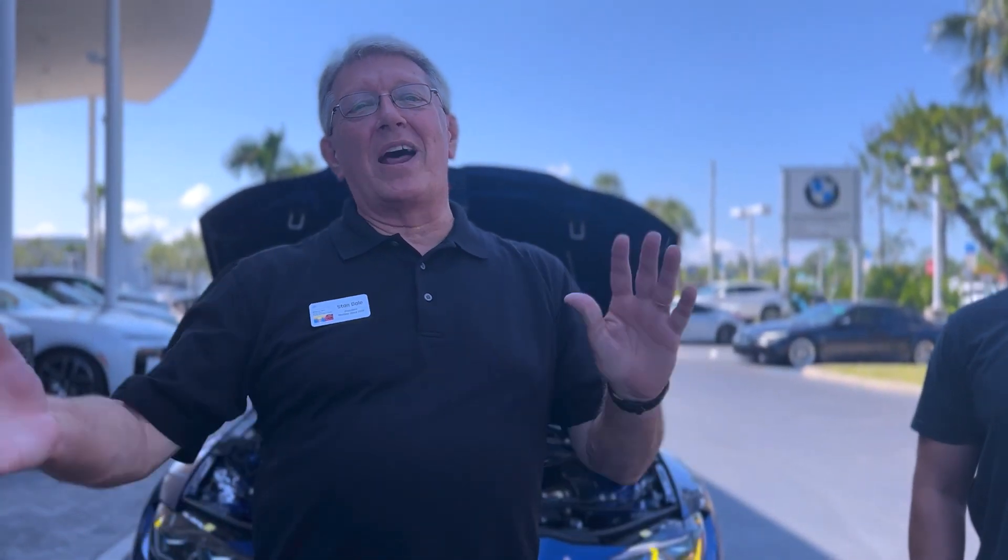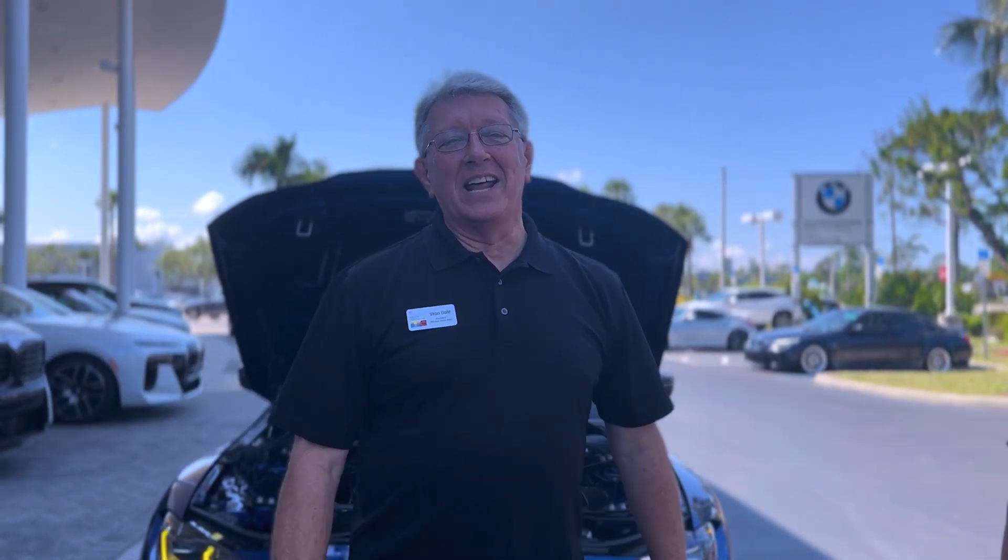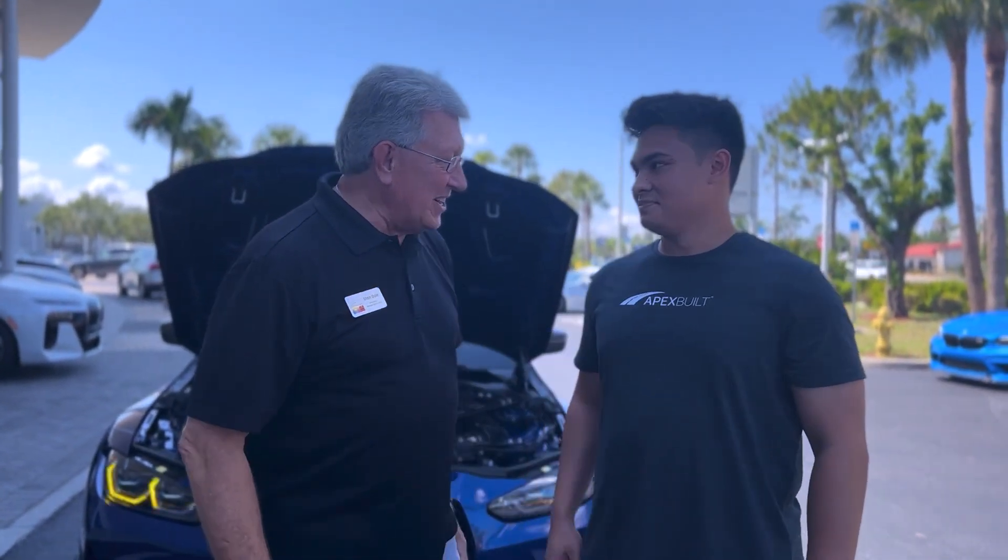Hey, good morning everybody. Stan Dale, President of Florida Suncoast BMW. Hope you're doing well. We're out at another Cars and Coffee, and this morning I want to introduce you to a really good friend of ours, a new member of our chapter for about six months, Sean Shackford. Sean, how you doing this morning, buddy? Good, nice to meet you. Good to have you here.